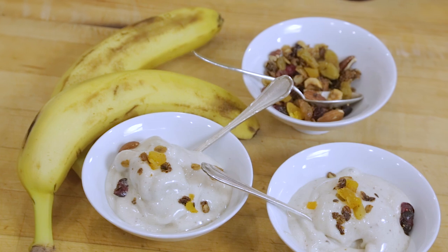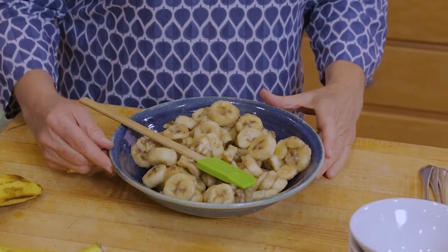Hello, welcome back to Pascal's Kitchen. Today we're going to make ice cream. I love ice cream, and this is ice cream with just one ingredient — bananas, frozen bananas.